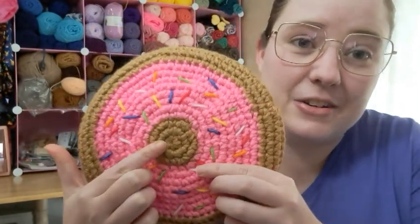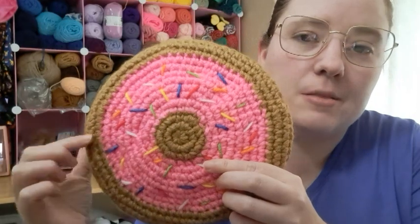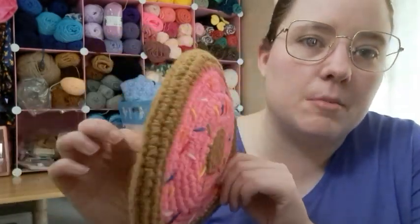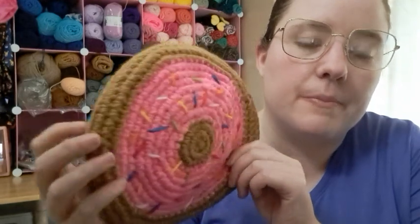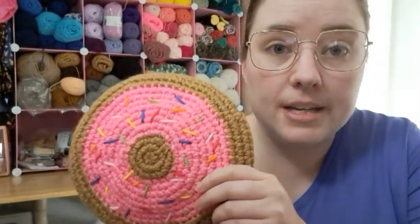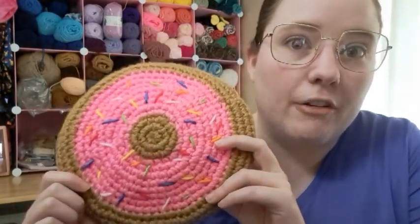I started in the center with the brown. I did just a couple of rows of brown and then I switched to the pink to be the frosting glaze. Then I did the rest of it in brown and it kind of curves around right there. Then I went back and grabbed some scrap yarn balls out of my stash bucket and I made sprinkles — that took forever.